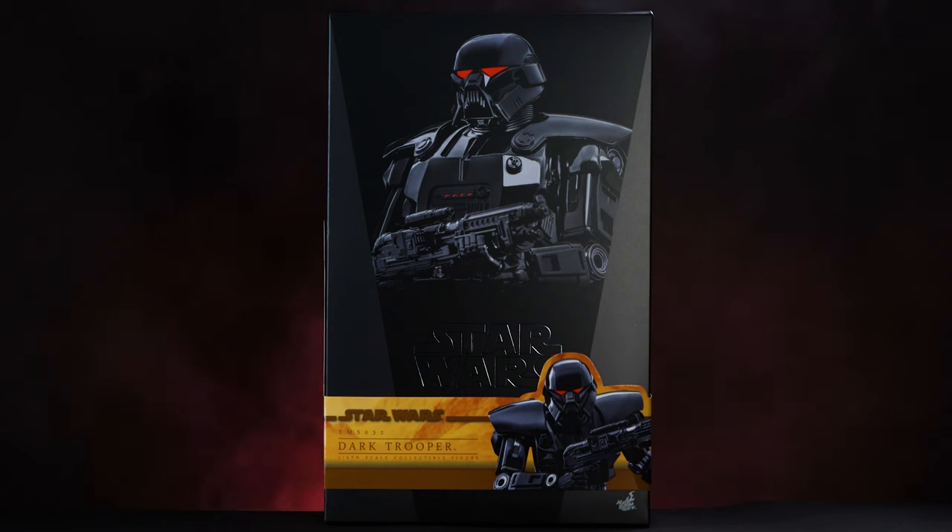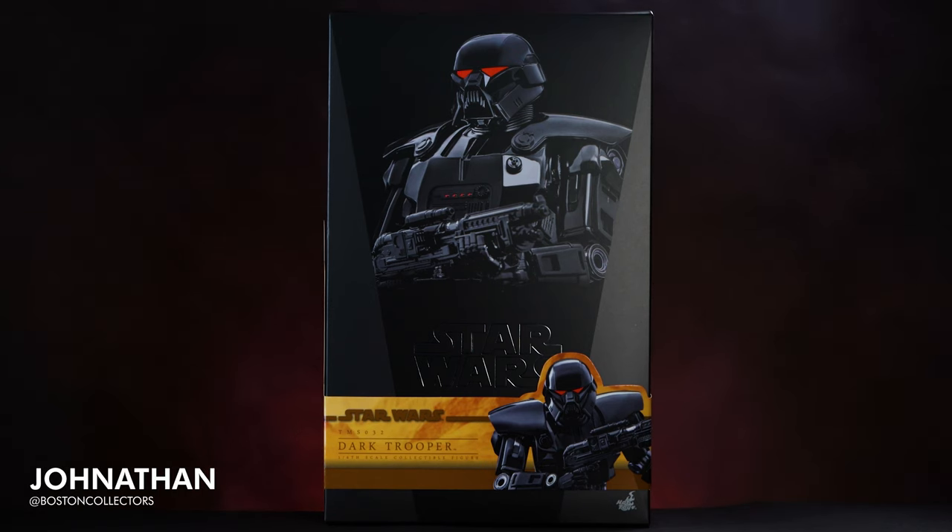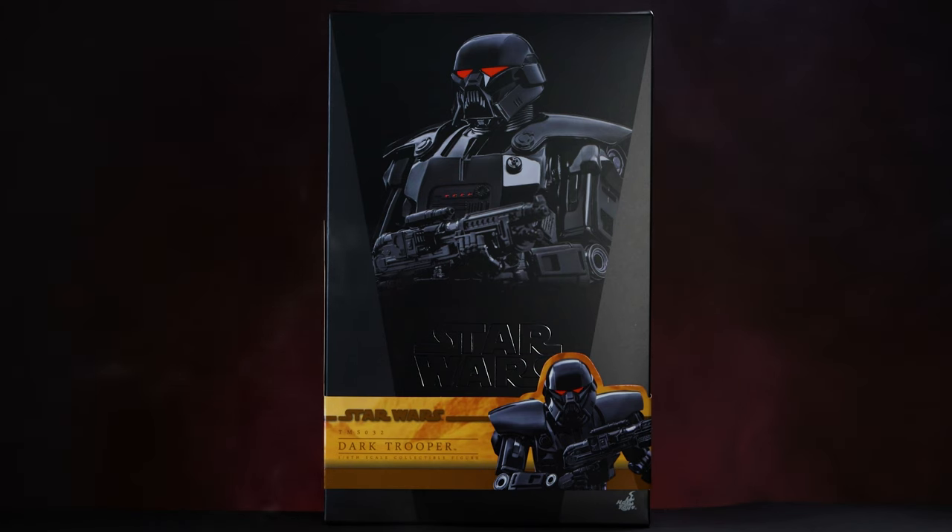How's it going, everybody? Welcome back to the channel, or welcome if you're new. I'm Jonathan with Boston Collectors, and in today's video, we'll be unboxing the newly released Dark Trooper from The Mandalorian.